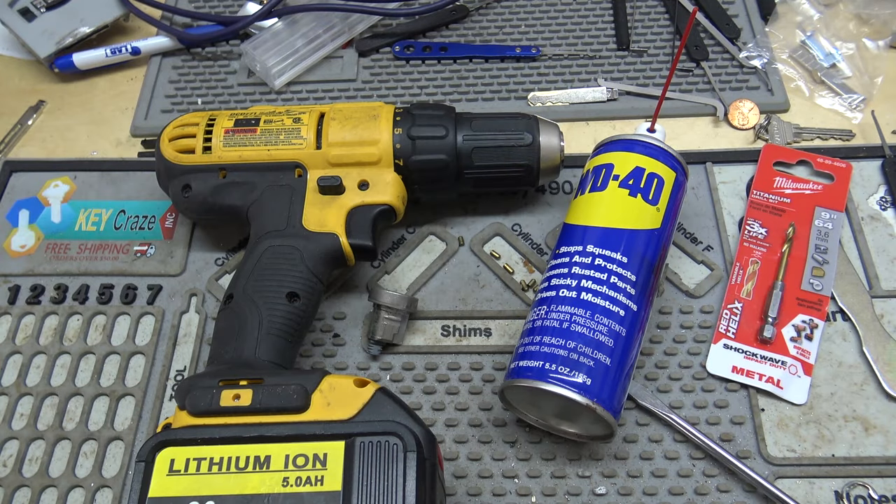Hey everybody, on this video we're going to be drilling out a mailbox lock, and this is what you can do if you ever lose your keys. Word of caution: only drill your own mailbox lock, nobody else's. And if you start doing this and break a bunch of drill bits, the locksmith you end up calling after the fact will probably charge you more money than they would have originally. So if you're not comfortable with using a drill, don't do it.